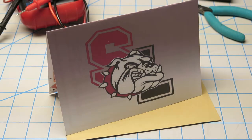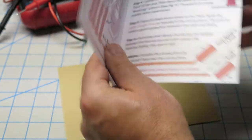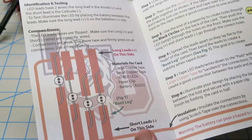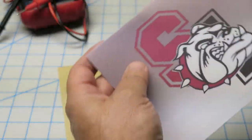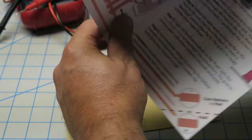This is a STEM discovery card with the school mascot on here. This one was prepared for Sierra Linda High School in Arizona. The principle on this is to educate students on how to create a simple circuit design and place some LEDs along the collar of the Bulldog.